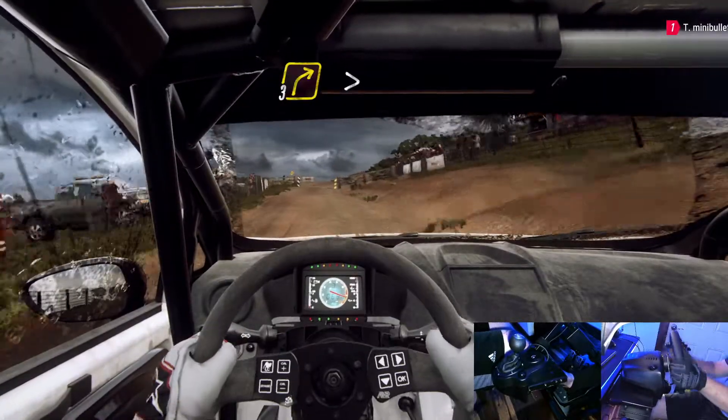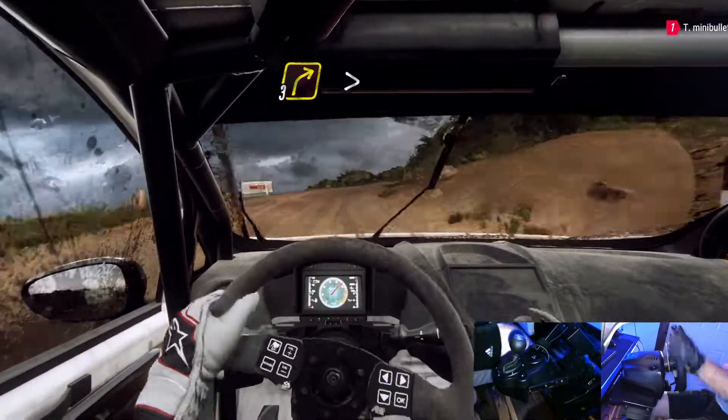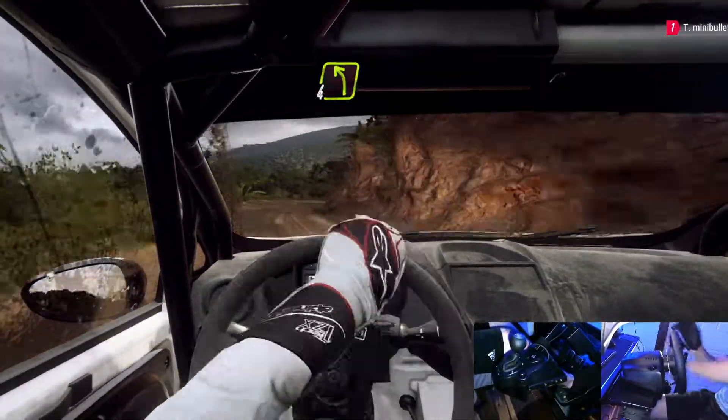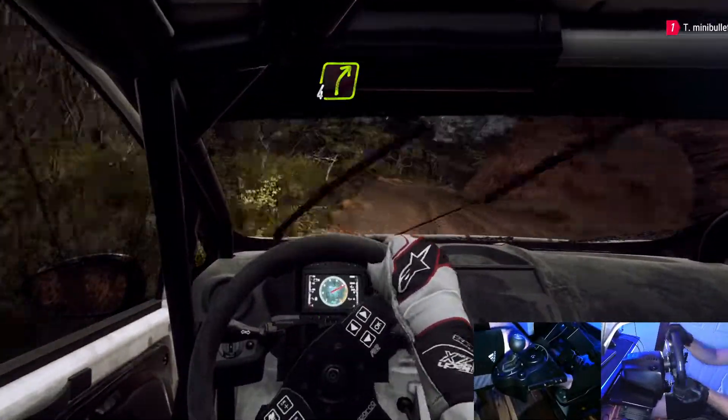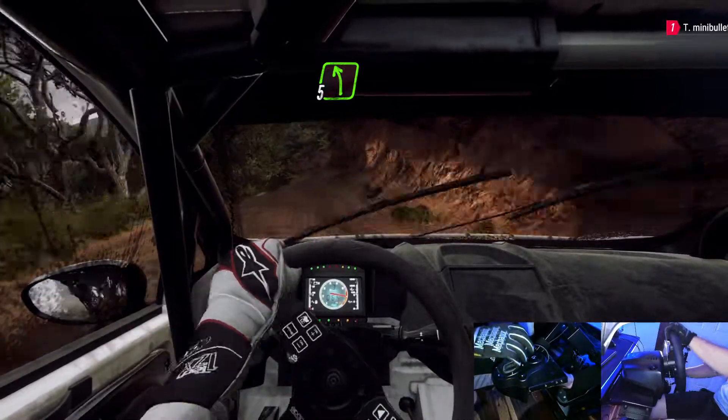Into 3 right long tightens. Into 6 left. Into 4 right. Into 5 left of a crest extra long.